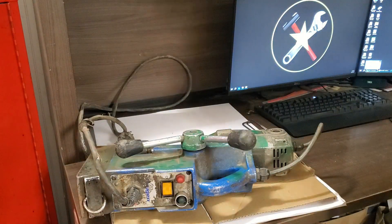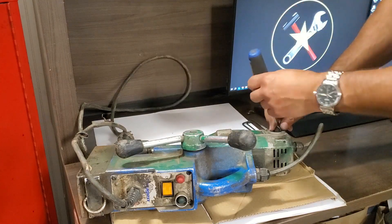I also like this method because you can inspect the brushes at the same time and rule those out as the cause of the malfunction.